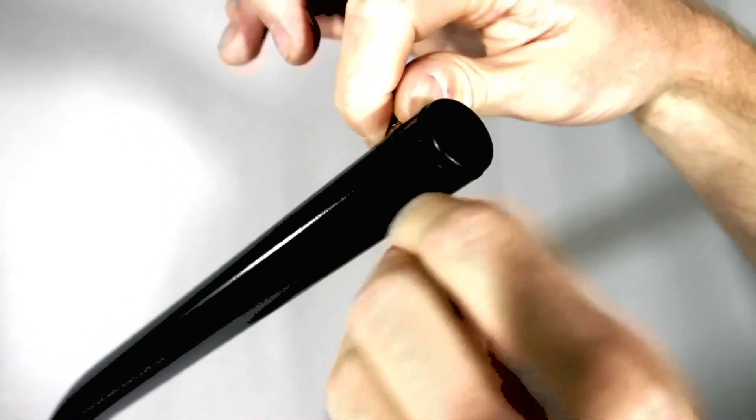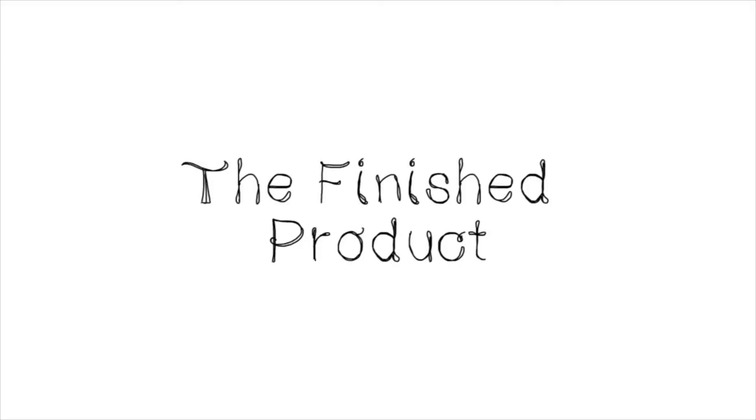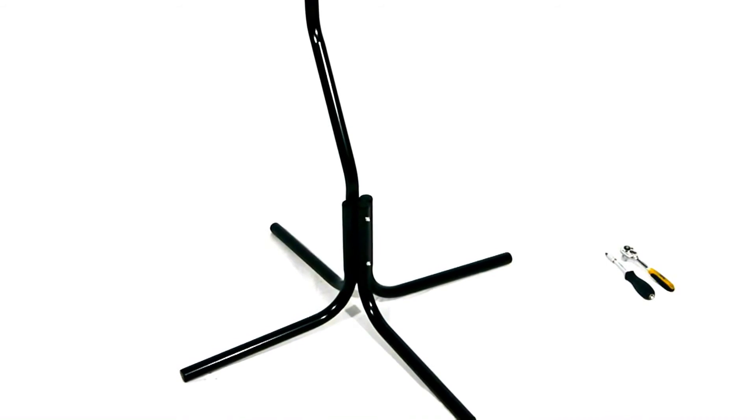Using a ratchet or spanner, secure the nut with a screwdriver at the opposite end. This is how the stand will look when complete and ready to use.